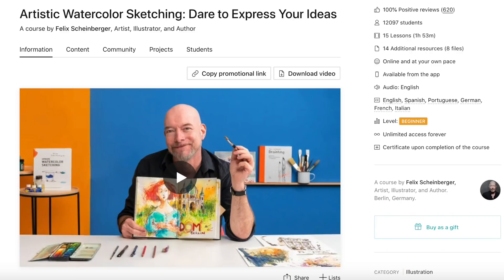Number two is an exercise that I saw in a Domestika course by Felix Scheinberger called Artistic Watercolour Sketching: Dare to Express Yourself. I'm a huge fan of Felix Scheinberger and I was so excited when he released this course. If you need a bit of a kick to just let go and express yourself on paper with ink and watercolour, Felix Scheinberger is definitely your man.